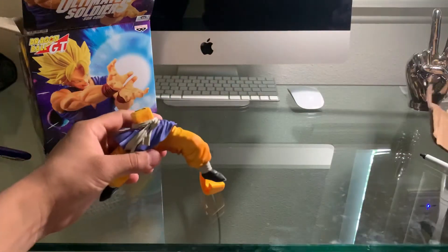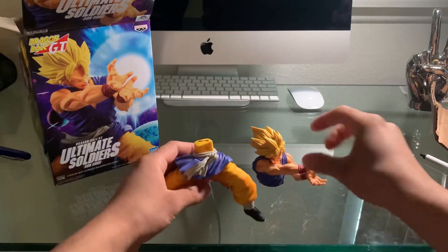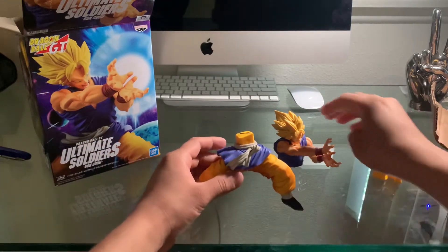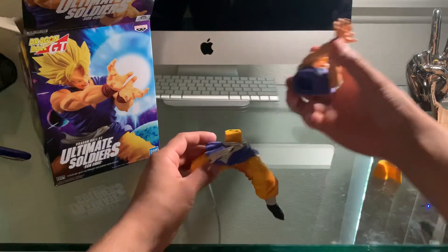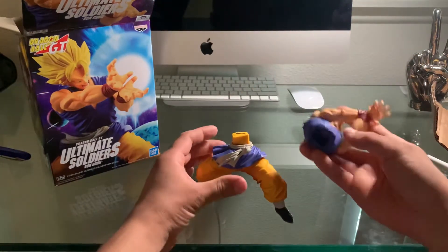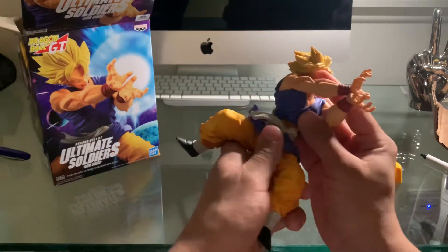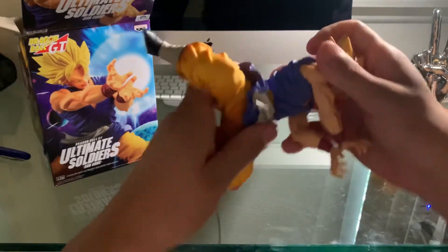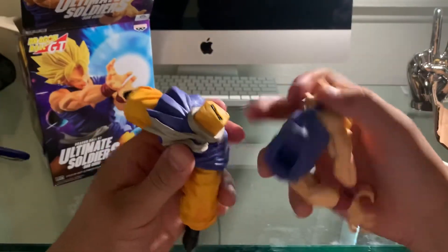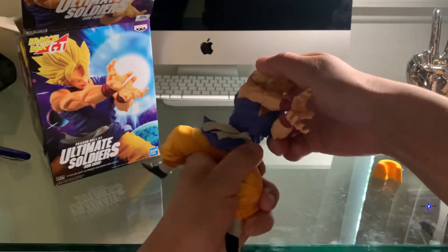There's only three parts. This is it right here. Make sure to leave a comment down below - if you guys have bought some figures before, whether it's Naruto, My Hero Academia, Dragon Ball Z, Pokemon, all those pretty cool figures and animes out there.